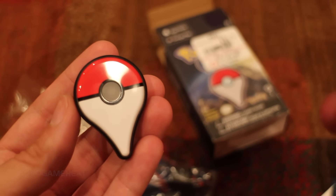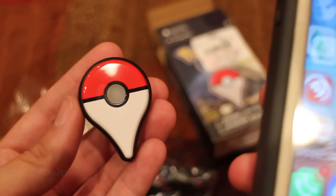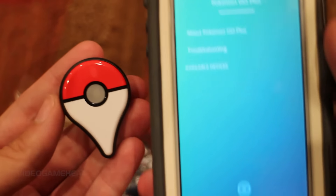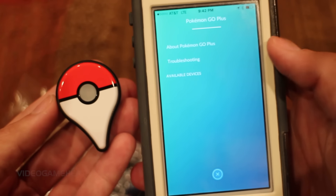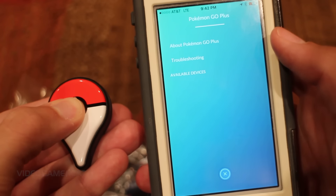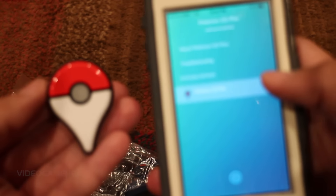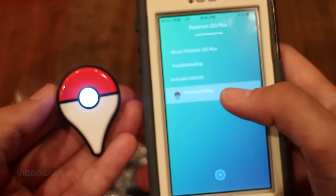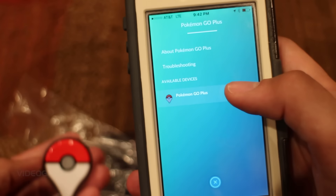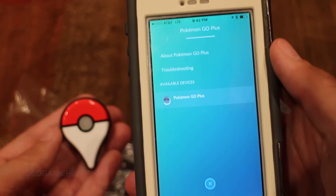I'm also looking into whether this device will capture any Pokemon you do not have. As of right now, it seems it will only allow me to capture Pokemon I've already seen in my Pokedex. And it's very tough to capture Pokemon that are very high CP just using Pokeballs. So I hope they give us some updates with this device. All in all, I would say it is pretty cool. Let me know your thoughts down below in the comments, and I will see you in the next video.